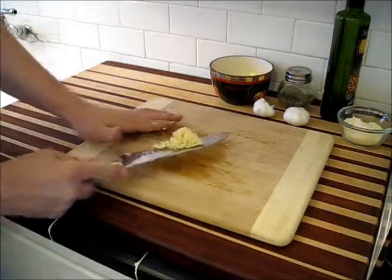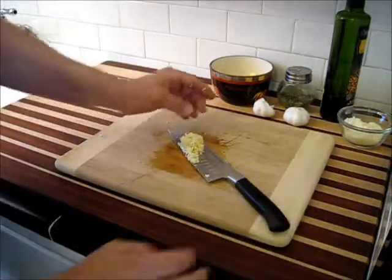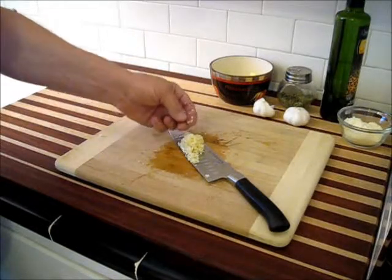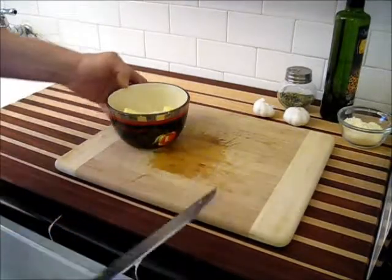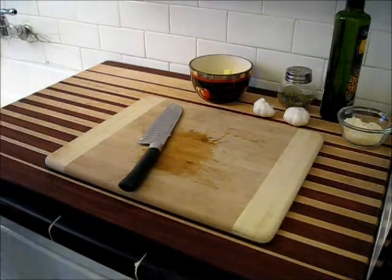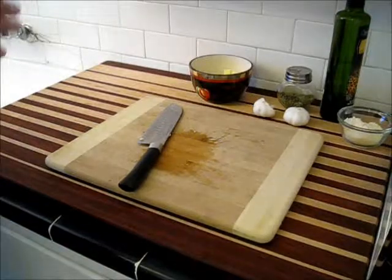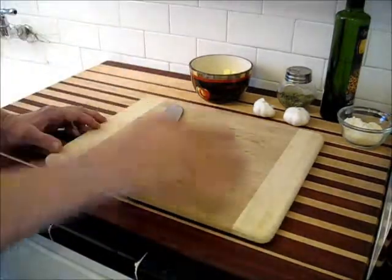Once we get our garlic minced up, it looks sort of like grated Parmesan cheese — the specks are about the same size. Then you want to go ahead and add that to the butter that you've softened. If you want to know how to do that mincing technique with garlic, I have a mincing video — just go to that video and you'll get the lowdown on how to do that.